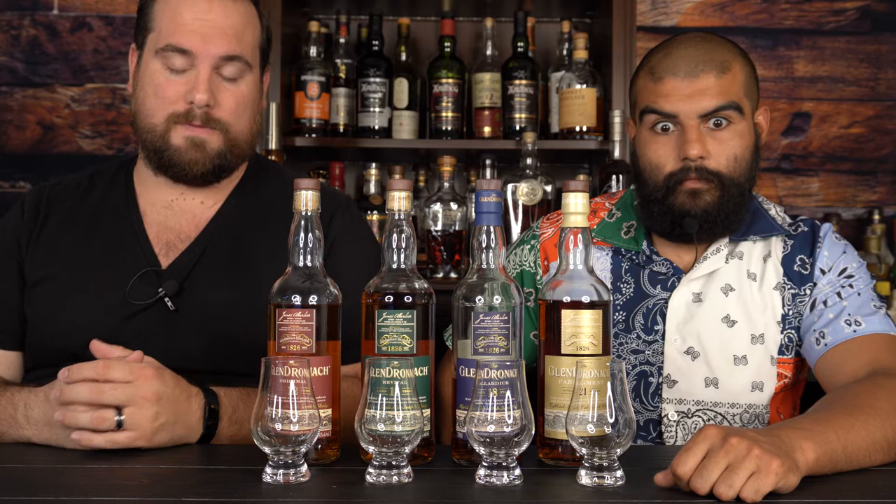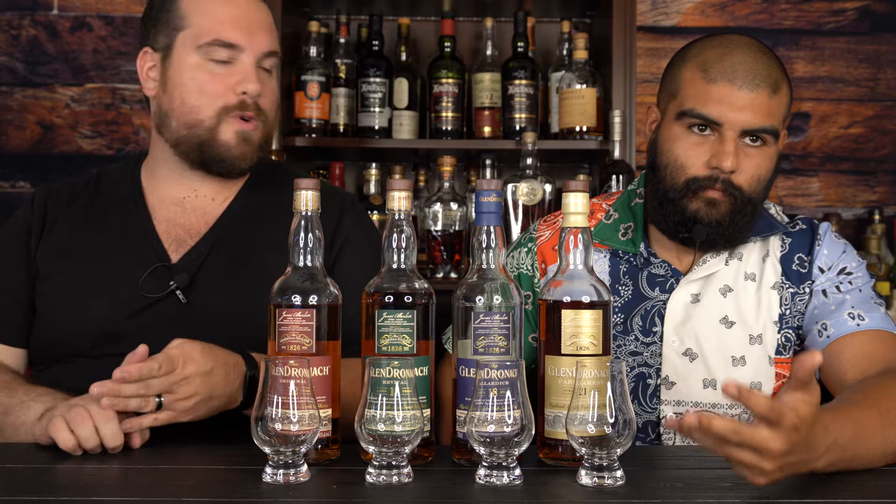We're going to do the GlenDronach core range lineup. Let me tell you a little about GlenDronach in case you haven't checked out any of our other reviews — we've done the 12, the 15, the 18, the cask strength batch eight. All those links are down in the description box.